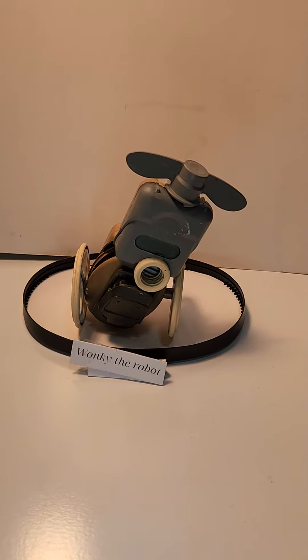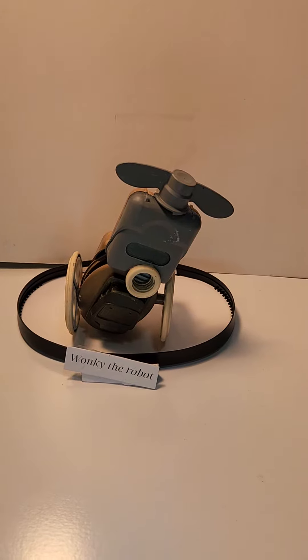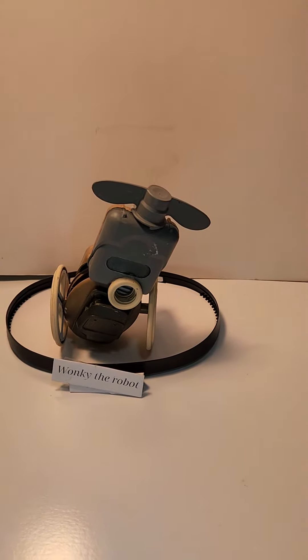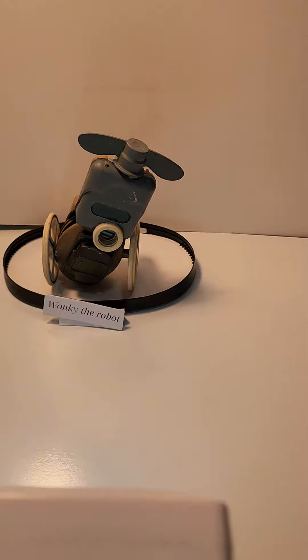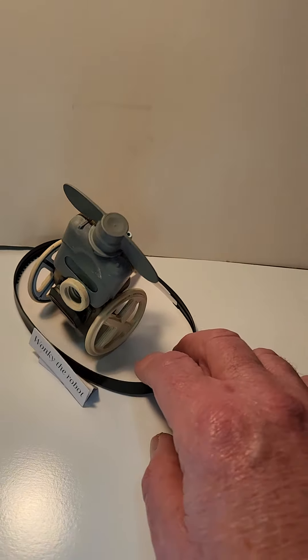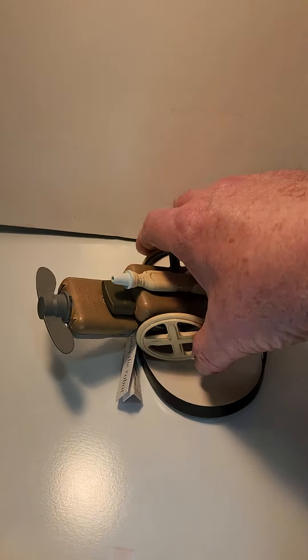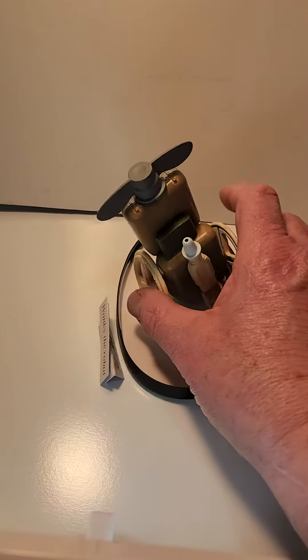Here we have Wonky the robot, all painted up looking as wonky as ever, and falling over as easily as before.